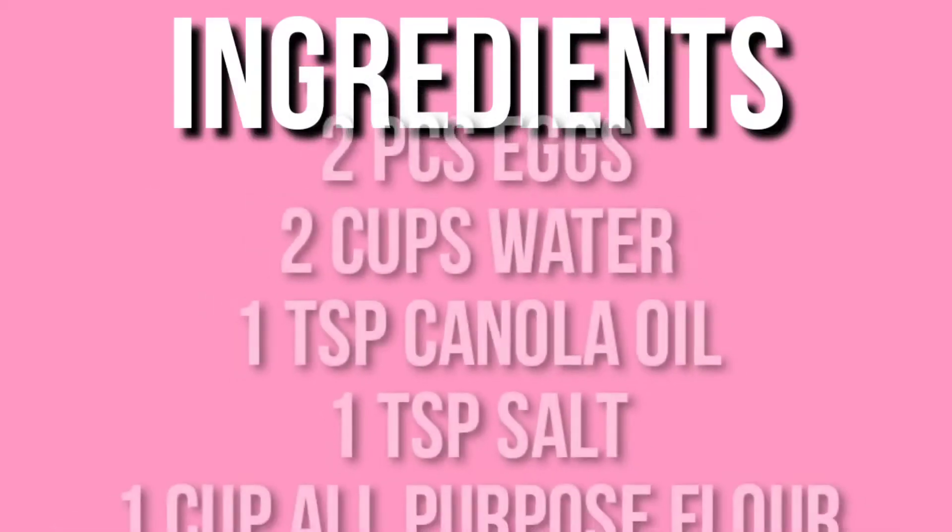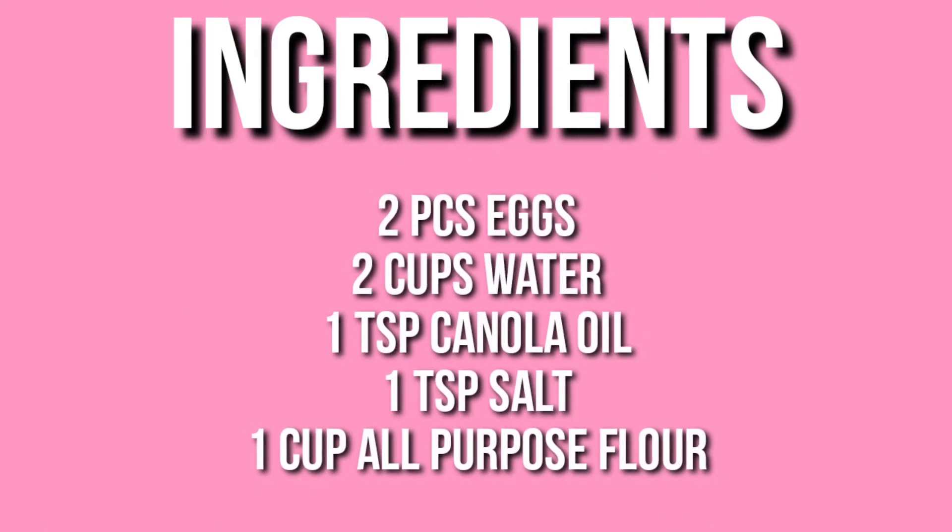Welcome back again to our channel. For today's video is a tutorial on how to make Fresh Lumpia Wrapper. So here are the ingredients.